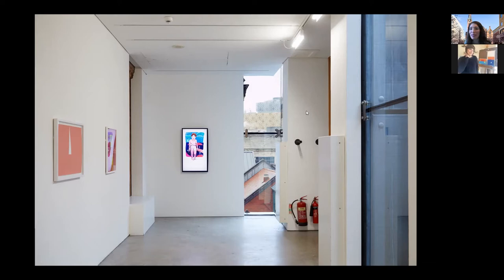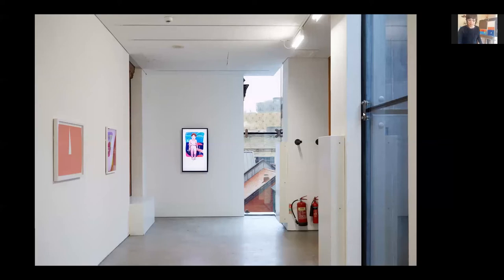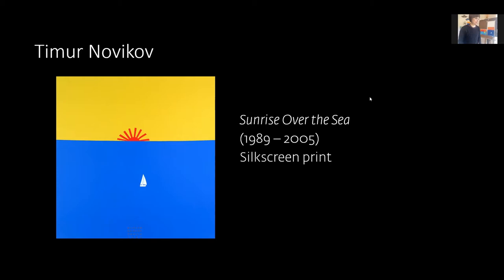Kerry hands over to Monica to begin the creative activities. Monica confirms she'll do two paintings at a time — one for all levels and one as a challenge piece — and invites viewers to take a close look at the Timur Novikov screen print.